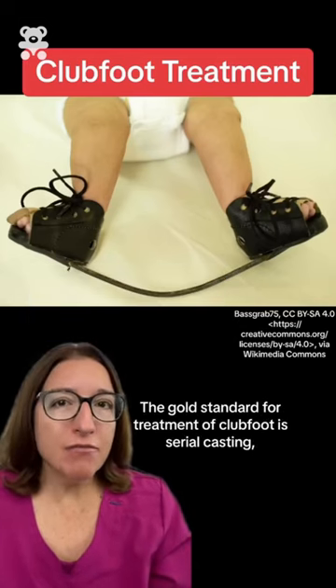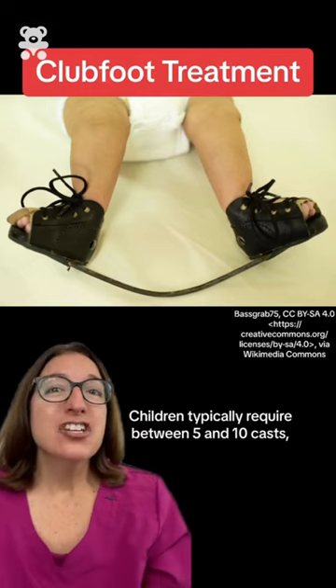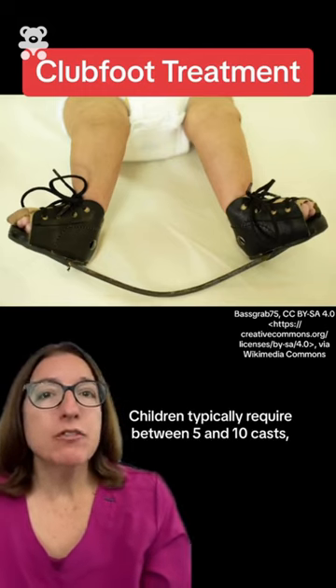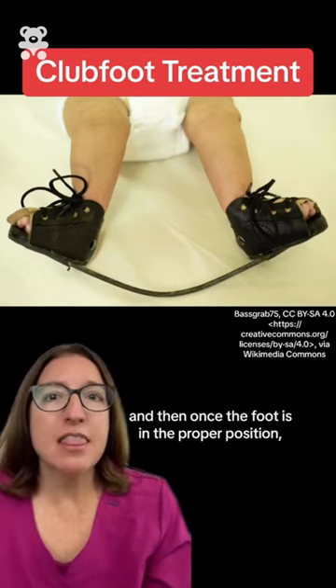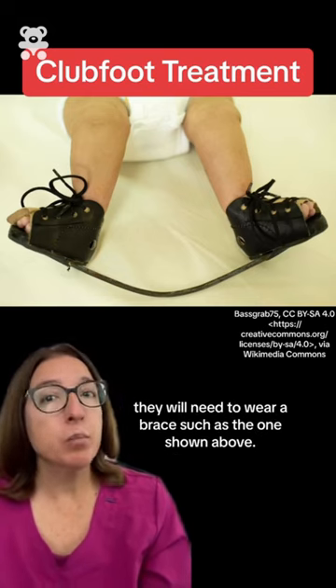The gold standard for treatment of clubfoot is serial casting followed by bracing. Children typically require between five and ten casts, and then once the foot is in the proper position, they will need to wear a brace such as the one shown above.